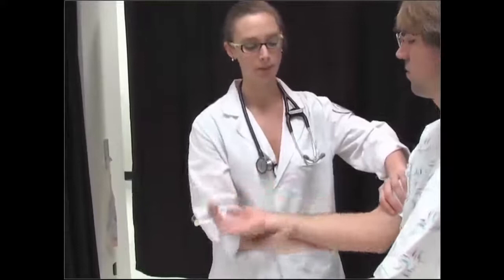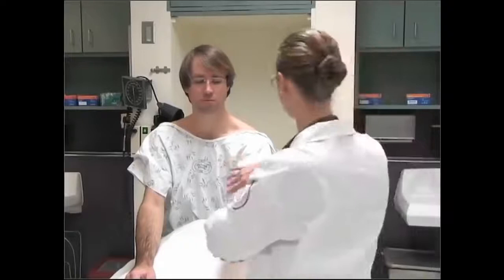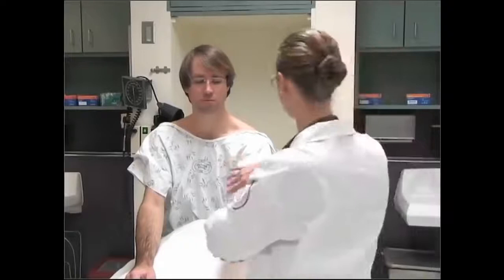Now we're going to do some movements. I'm going to hold your arm and you can follow me. We're going to bring our arm up like this, all the way out, then turn your hand down and turn your hand up. I'm also going to check your strength — push up against my hand, and push down. Good. We're going to do the same thing on the other side: bring your hand up and all the way straight, turn your hand down and up, then push up and push down.